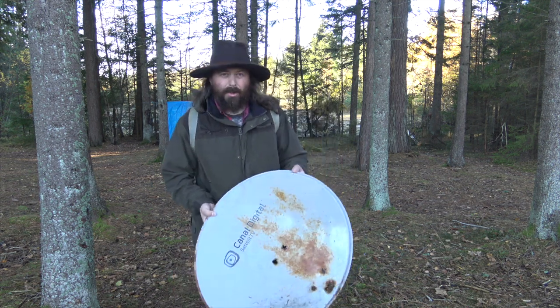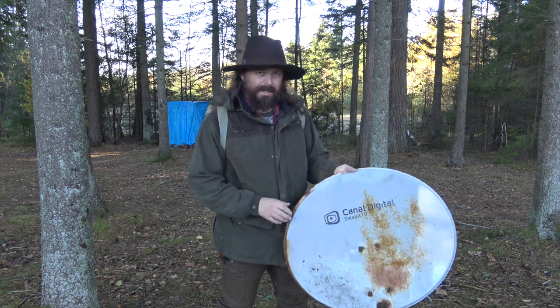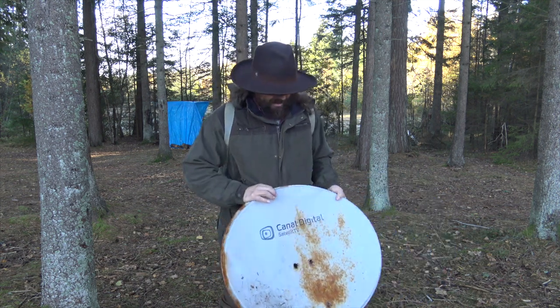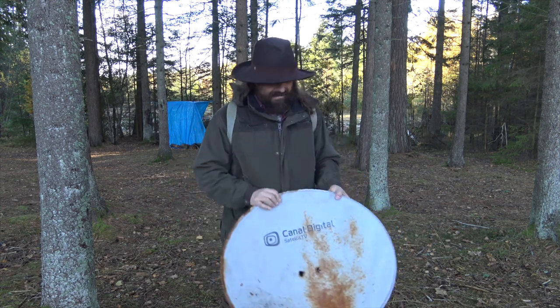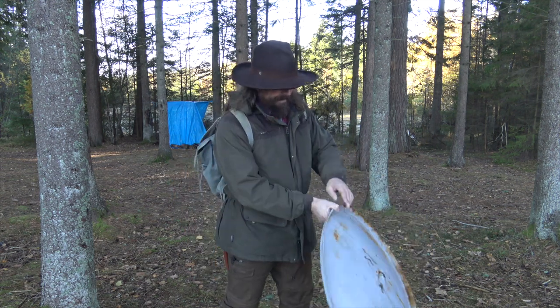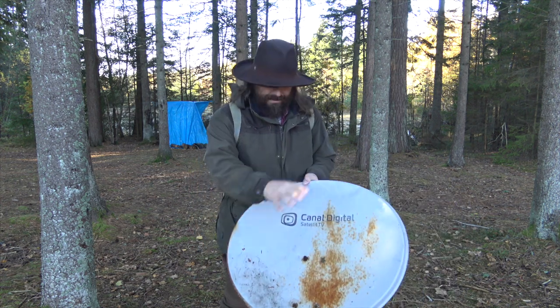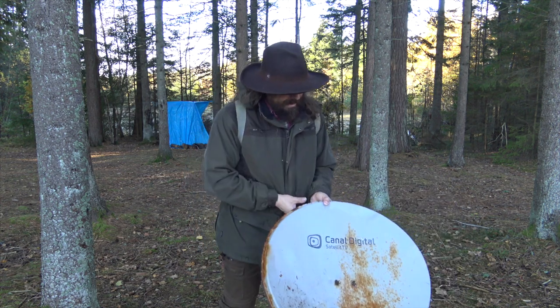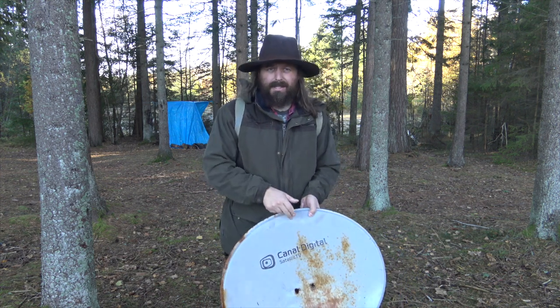It's my old antenna. I used to receive TV channels and so on. It's a bit rusty. I picked off all the attachments and tested it — it's steel.